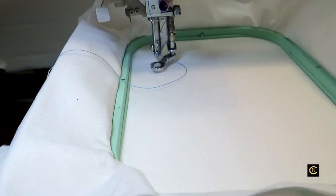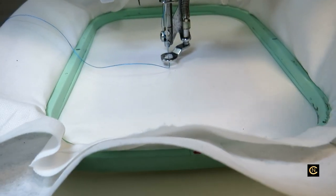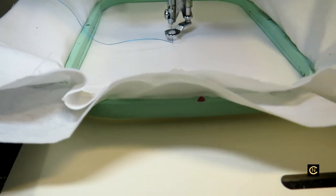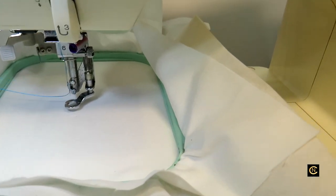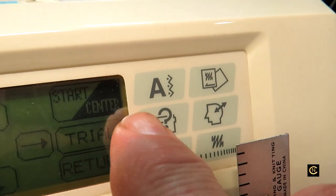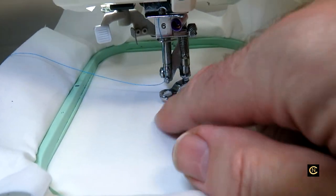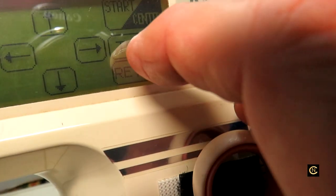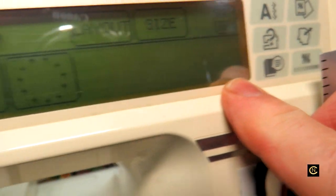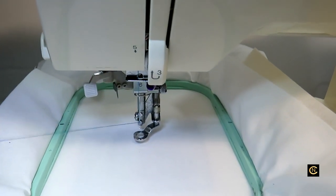This does a 4x4 hoop and had a repositionable hoop where you can make your designs continuous, which was really nice. I'm going to go to trial and see the placement. I can set it to start from the center so I can see where it's going to be. Then I'll go back to return and hit start.